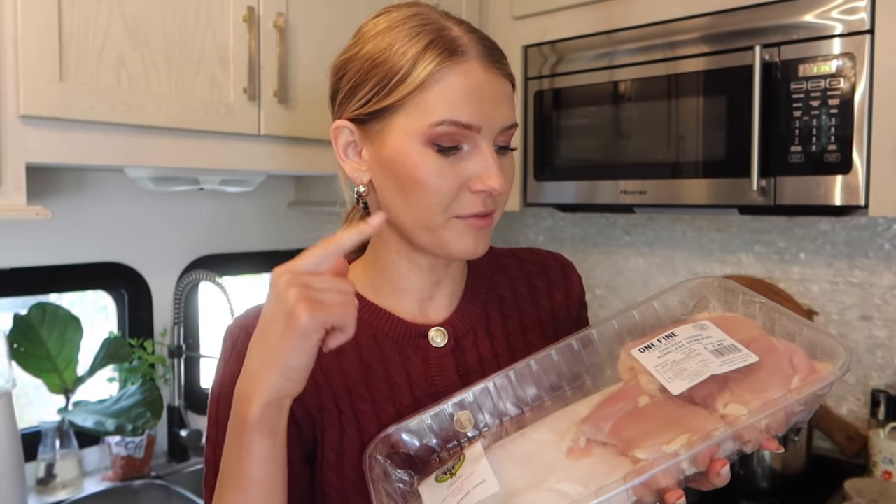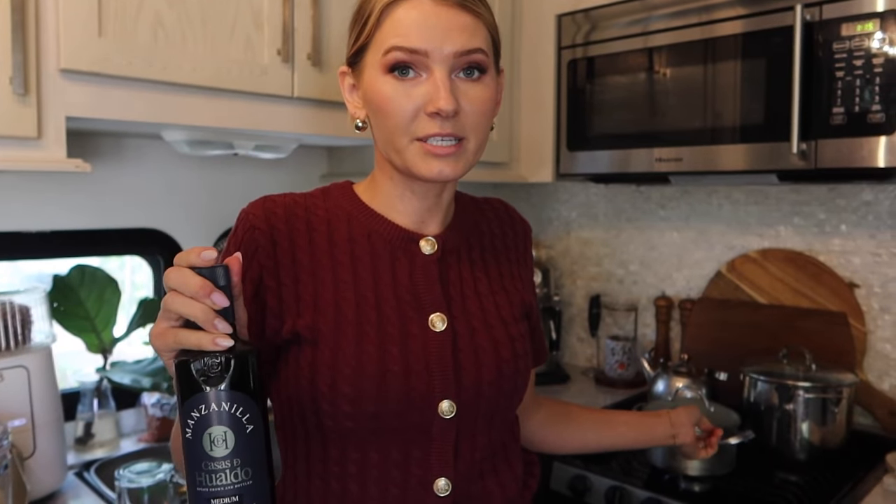I'm going to trim the excess fat off of the chicken thighs and cut them into pieces. Prepping your ingredients ahead of time makes everything flow so much faster. I also have water in my tea kettle set to boil because you're going to need very hot water for this. If you're doing it on the stovetop, I'll leave a link to a stovetop recipe from Olga's Flavor Factory.